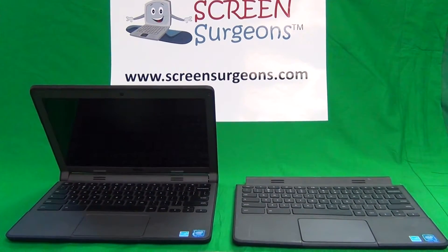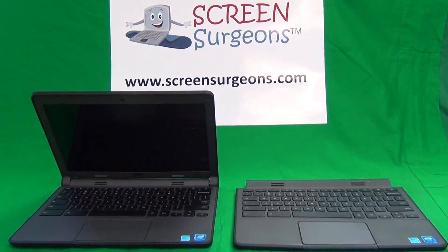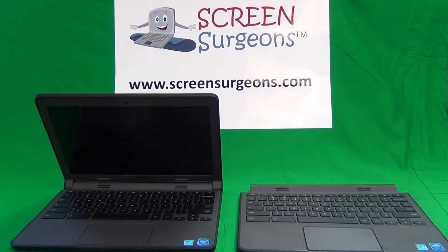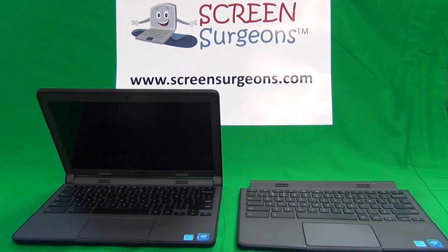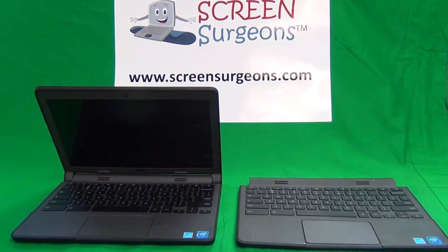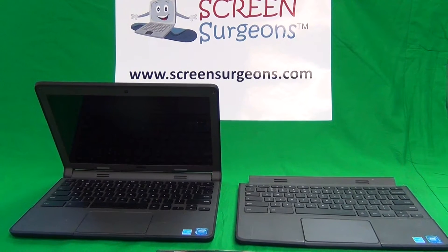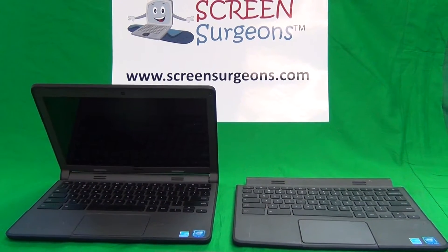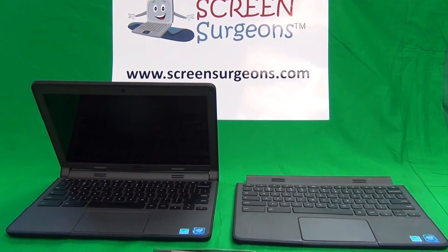This is Eugene Panarikovic and the name of the website is www.ScreenSurgeons.com. Today I'm going to show you how to replace the keyboard on the Dell Chromebook 11 second generation, model number 3120. This works for both the touch and the non-touch version of the laptop.